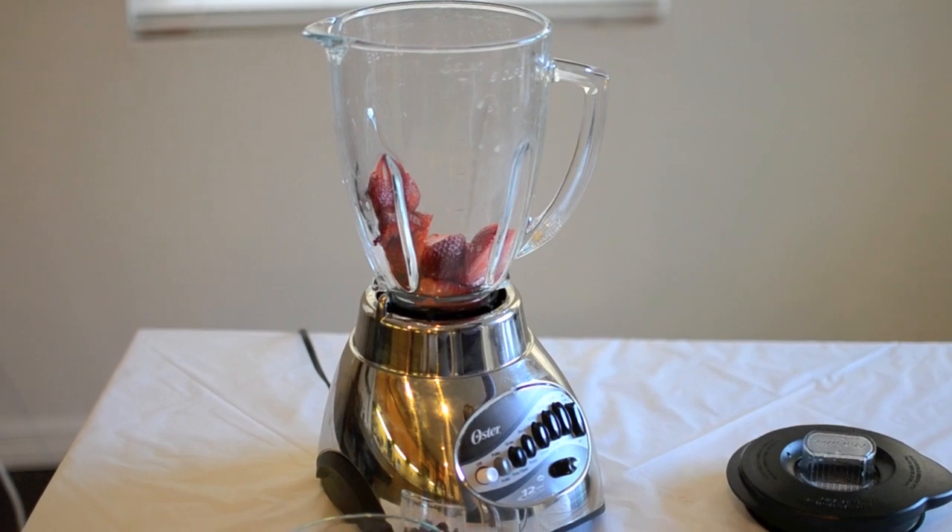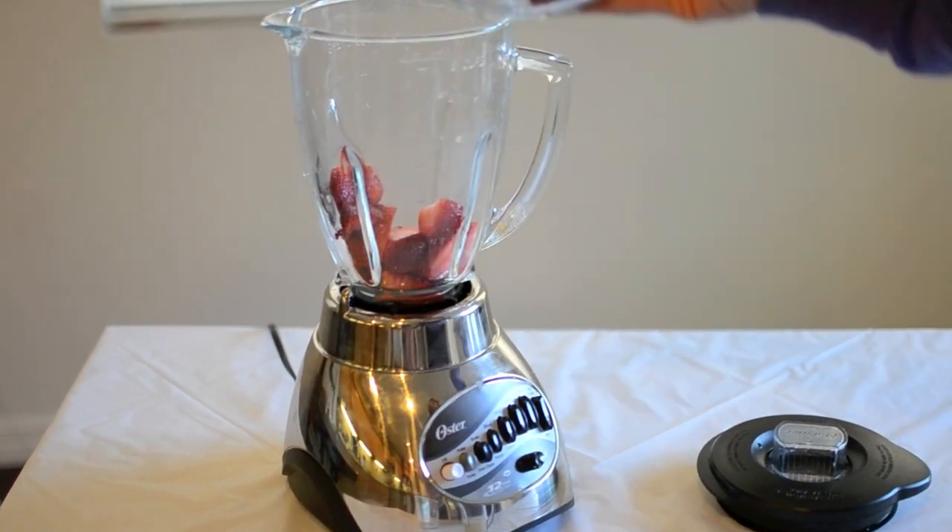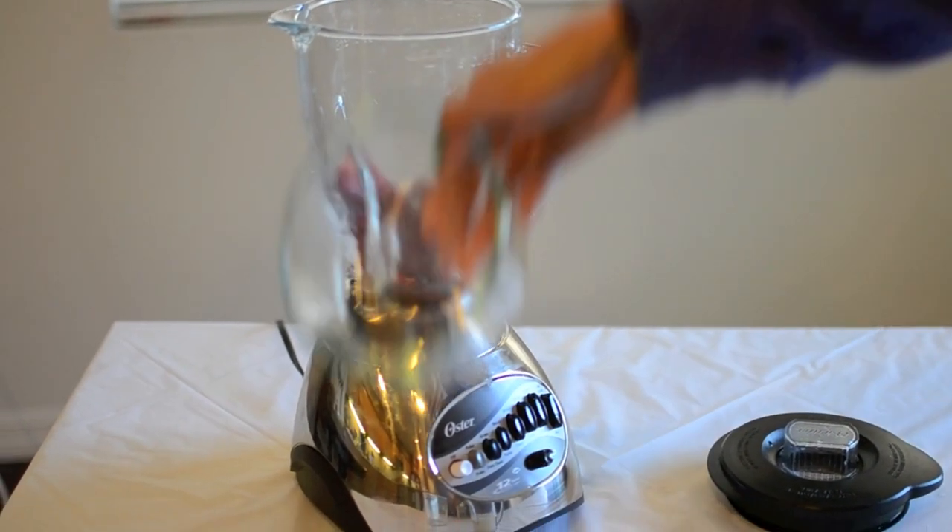For the last layer, you need half a cup of strawberries, half a cup of frozen raspberries, and a dash of milk.